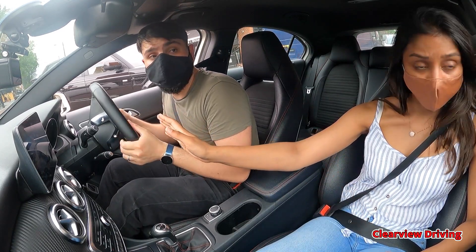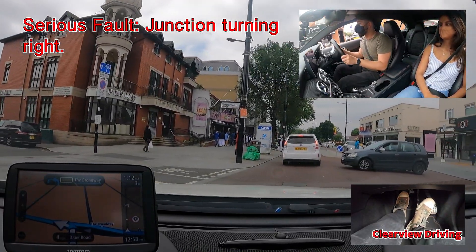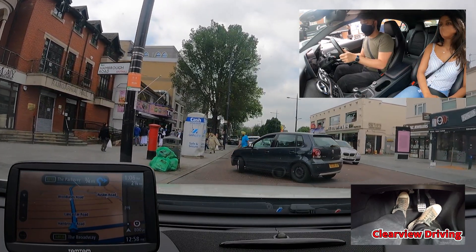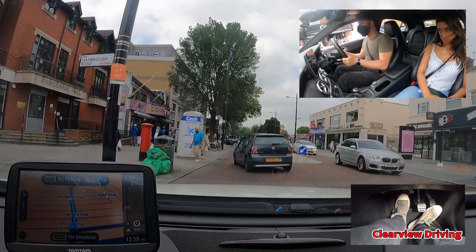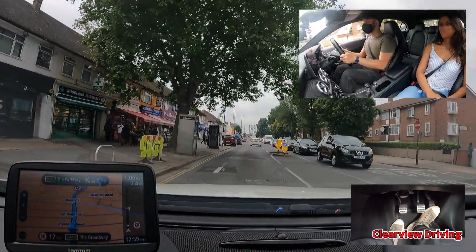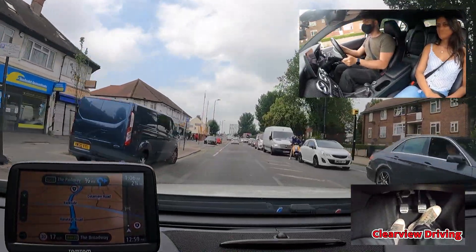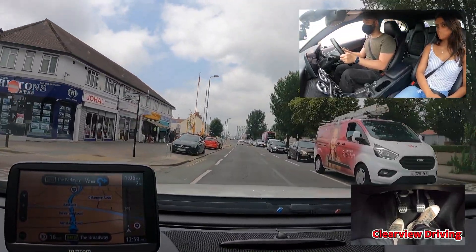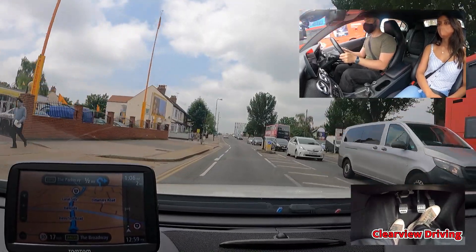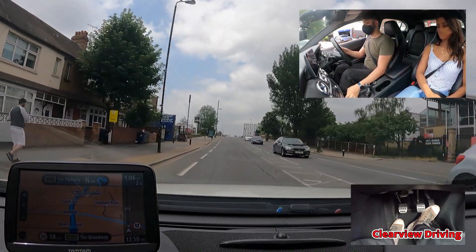When it's safe to do so, I'd like you to demonstrate how you would switch on the front demister. You can turn it on. Thank you.